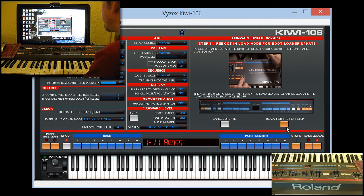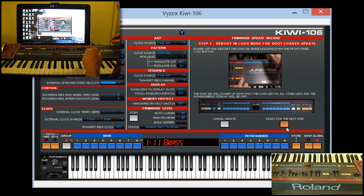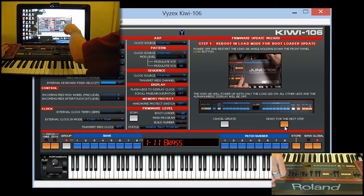Power off and restart — there are helpful graphics and everything. Power off and restart while holding down the front panel load button. The Kiwi will power up with only the load light on. And it did so. Okay, we're ready to go, ready for the next step.